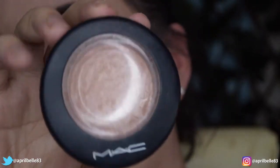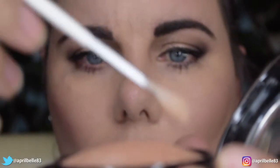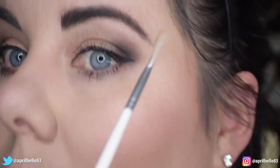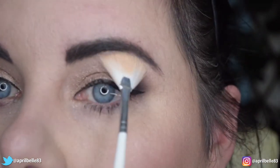Lastly I'm going to grab a highlighter. This is MAC Soft and Gentle and I'm going to be grabbing a little fan brush — you can use any kind of small brush with this. I'm going to pop some on and then just highlight my brow bone. This is really going to help bring this eye look together.